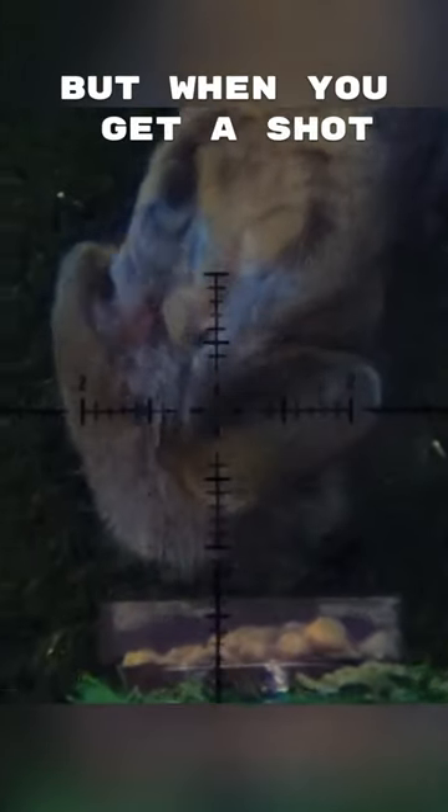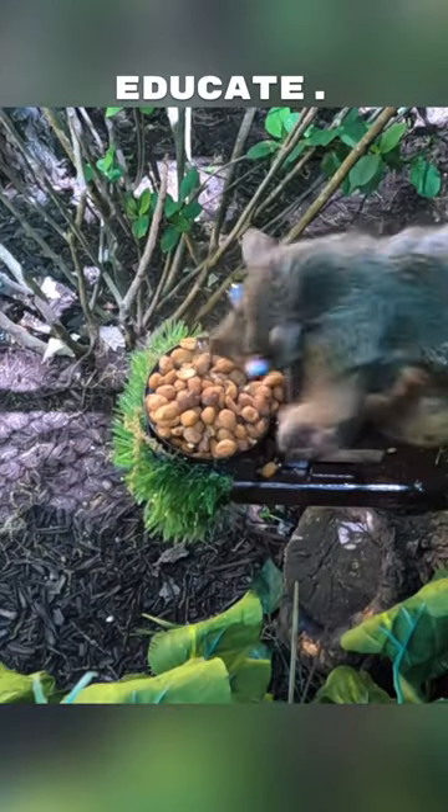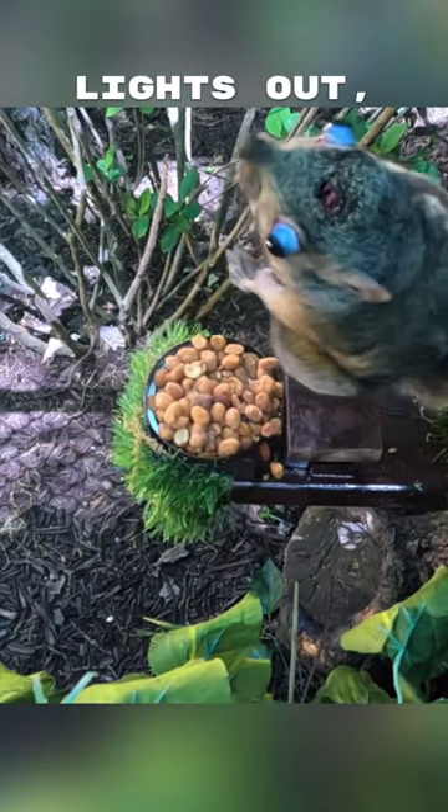But when you get a shot like this, there is no need to even have to educate. That is lights out — Dirt Nap City.